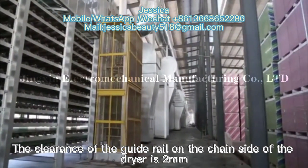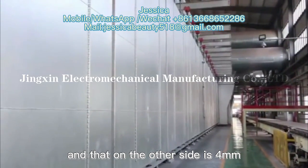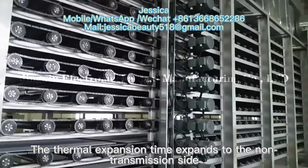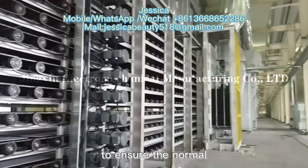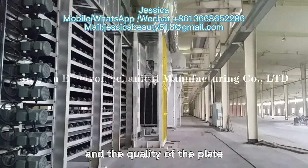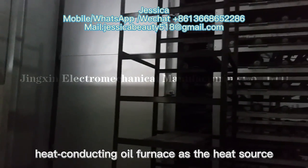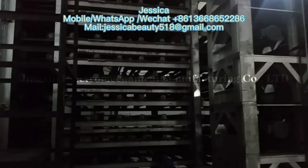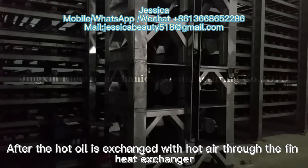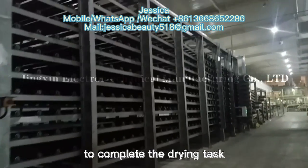Each section under the dryer must have guide wheels. The clearance of the guide wheels on one side of the dryer is 2mm and on the other side is 4mm. The thermal expansion expands toward the non-transmission side to ensure normal and stable transmission on the transmission side and the quality of the board. The production line uses heat-conducting oil furnace as the heating source. After the hot oil exchanges heat with hot air through the fin heat exchanger, it is sent to the dryer to complete the drying task.